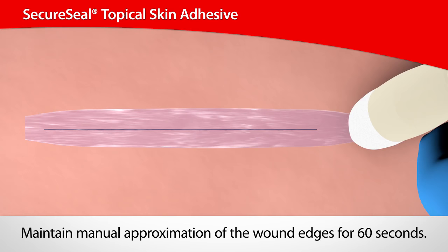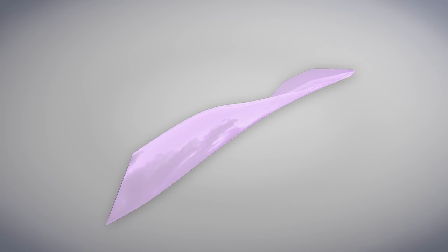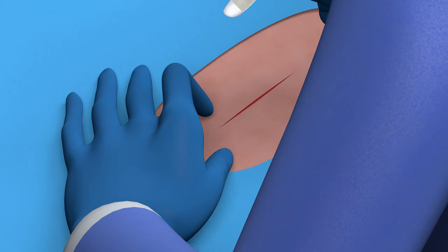No further dressings are required, although a protective dressing may be suitable for children or other patients who may not be able to follow instructions for proper wound care. The flexible nature of SecureSeal is designed to contribute to patient comfort and helps preserve the integrity of the film. 2-octyl cyanoacrylates have been shown to provide a microbial barrier with a smooth cosmetic appearance that sloughs off naturally in five to ten days.